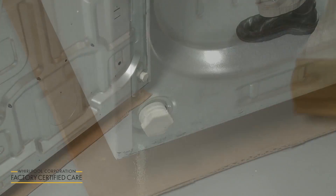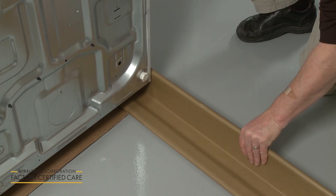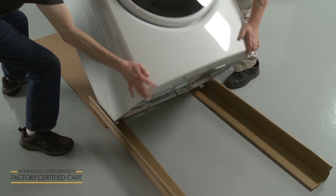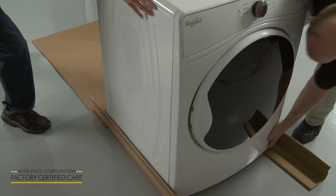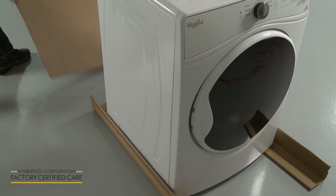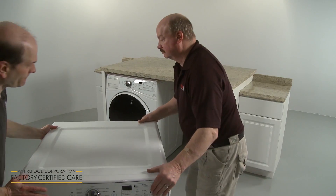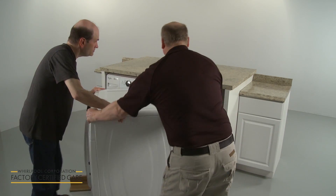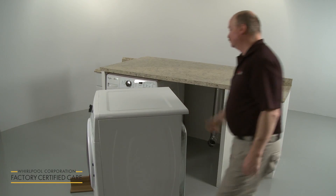Use an adjustable wrench to finish threading the legs until the diamond markings are no longer visible. Place a carton corner post from the dryer packaging under each of the rear corners of the appliance, then return the dryer to its upright position. Gently slide the dryer on the corner post until it is close to its final location, leaving enough room to connect the exhaust vent.